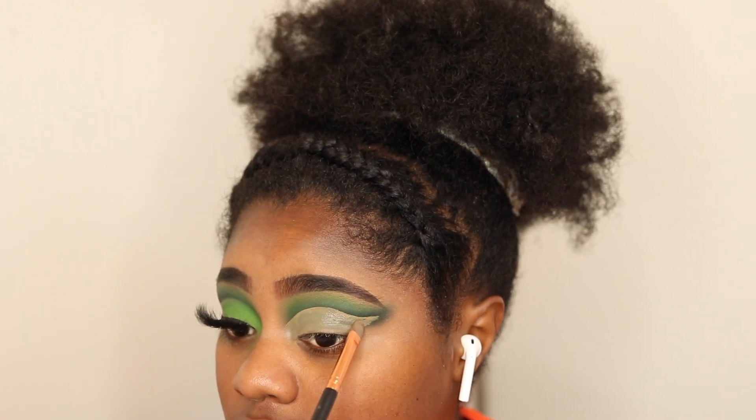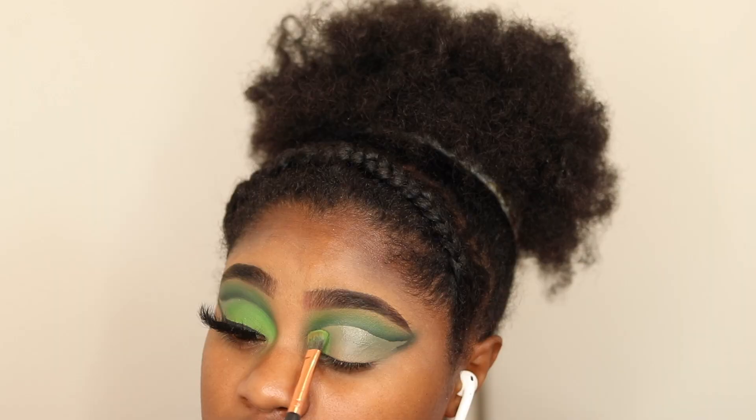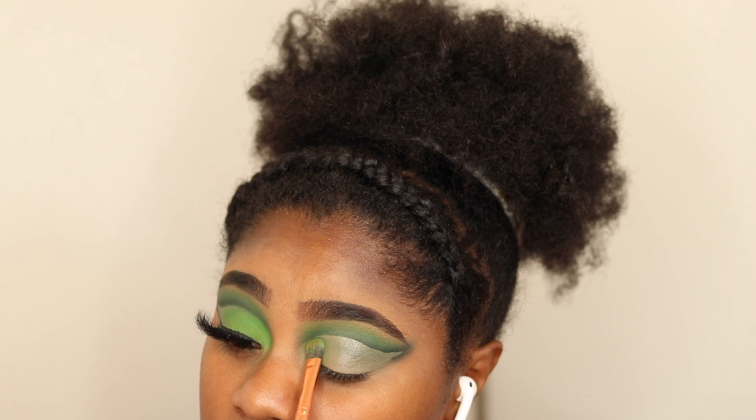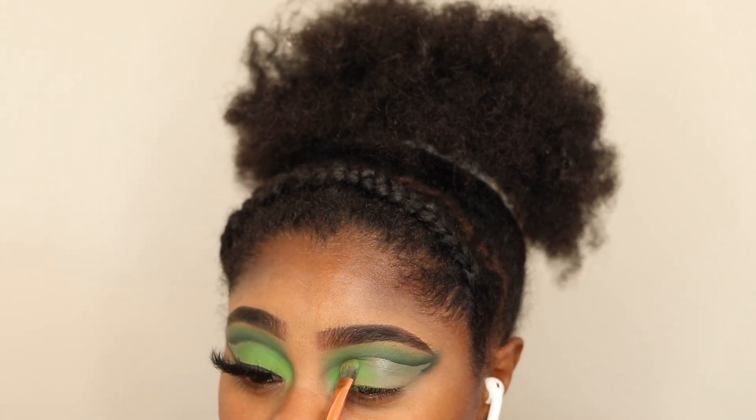Packing on that light green shade on my lid — feel that! And yeah, we are just not gonna discuss my hair in this one. I tried. It was... I tried.